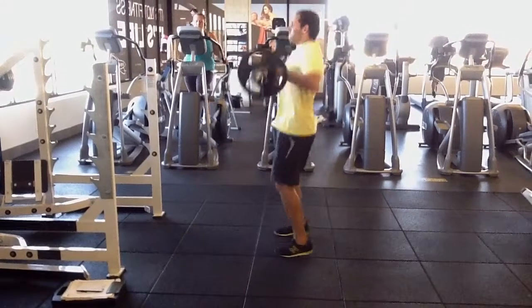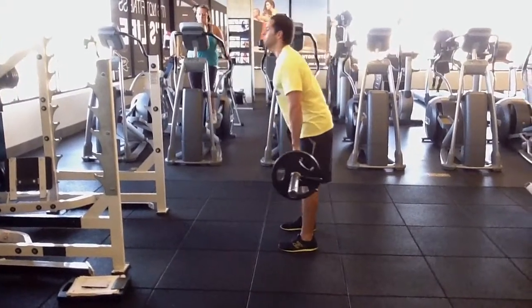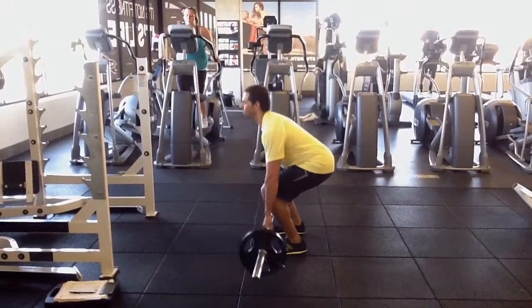Hi, this is Eddie Lester with PaleoTrainer.com. Today we're with one of my clients looking at how to do a power clean.